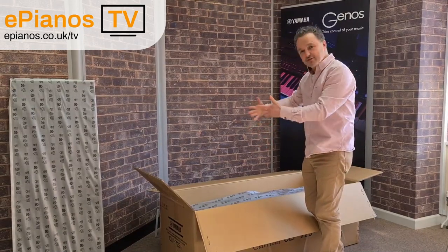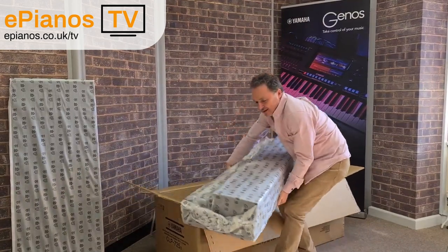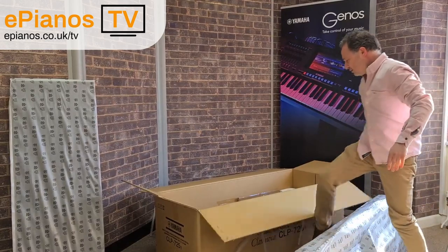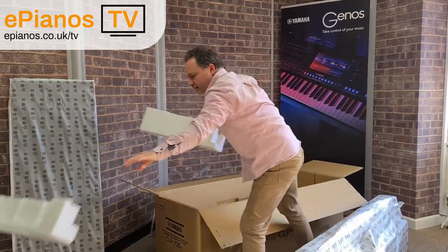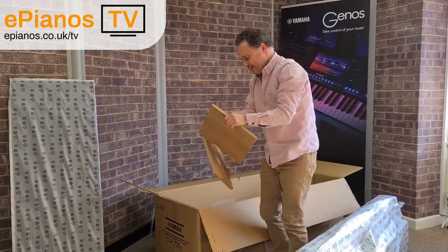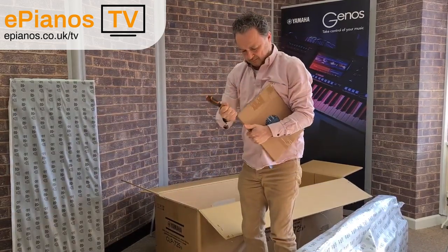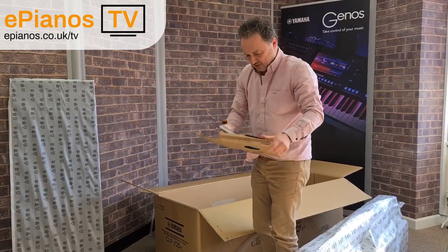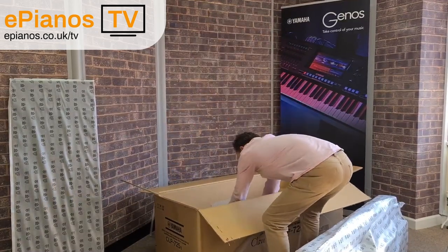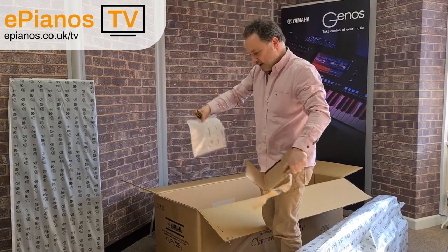I normally open the lid before I lift it out of the box, just so it doesn't push around when you're trying to lift it. This is the main upper section — I'll just stand that on its back down here for a minute. These are your free books. This is your book of 50 songs. Now all these songs are built into the piano and you can play along with them. This is your handbook.